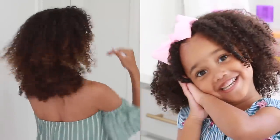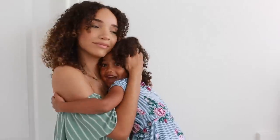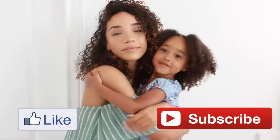So yeah, that is our updated wash and go routine. I've really been working on trying to simplify this process and cut down on the amount of products and steps so I can get both of us ready to leave the house a lot faster and easier. I hope you guys found this tutorial helpful for you or your little one — if you did, make sure to give me a thumbs up and subscribe to my channel, and we will see you guys in the next video.